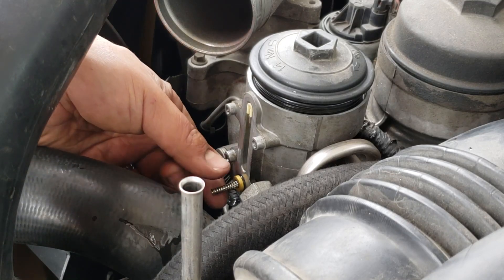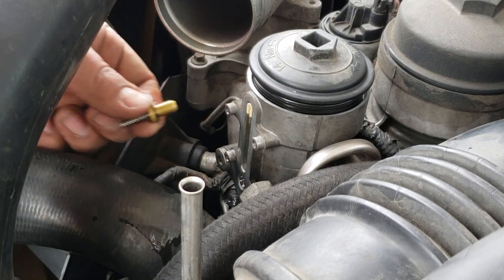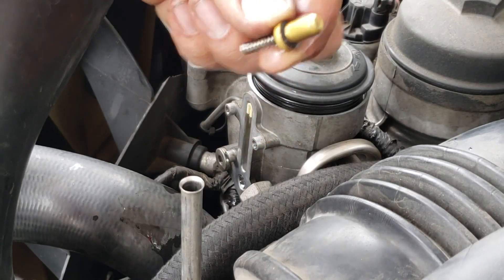And this is the spring we're replacing, and the little housing. This is where the blue spring is gonna go basically.